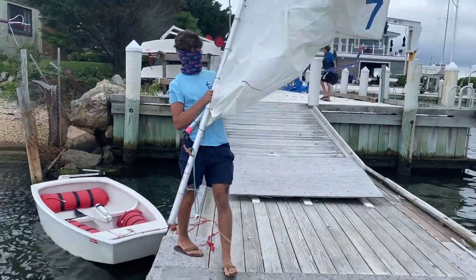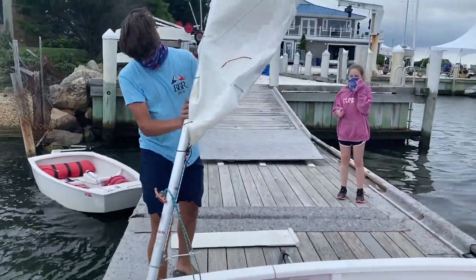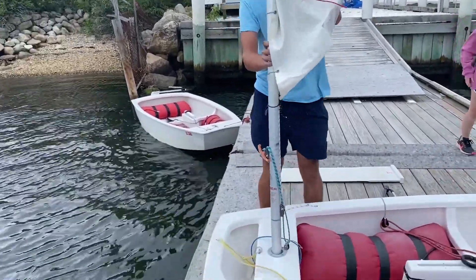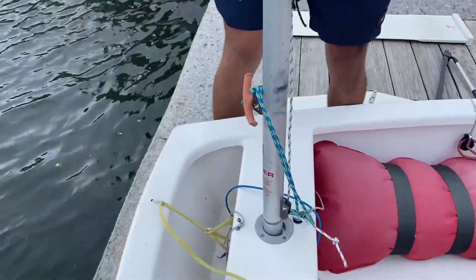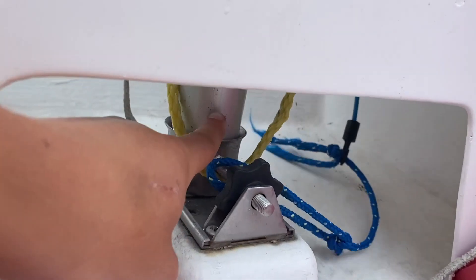Next, you pick it up and fold it in half so the boom and mast are together. This is the easiest way to put it in. Once your boom and mast are together, you put it through the bow of the boat and make sure it goes through the bottom.